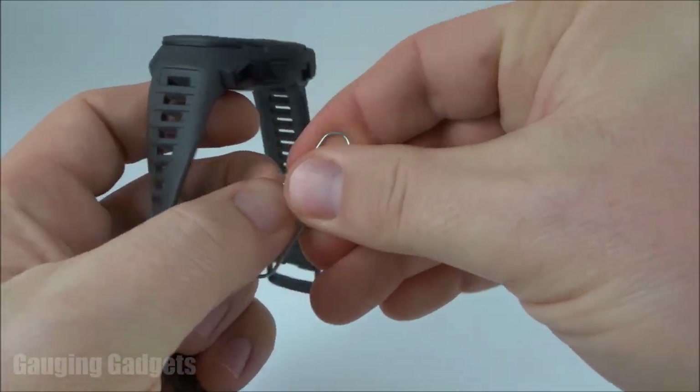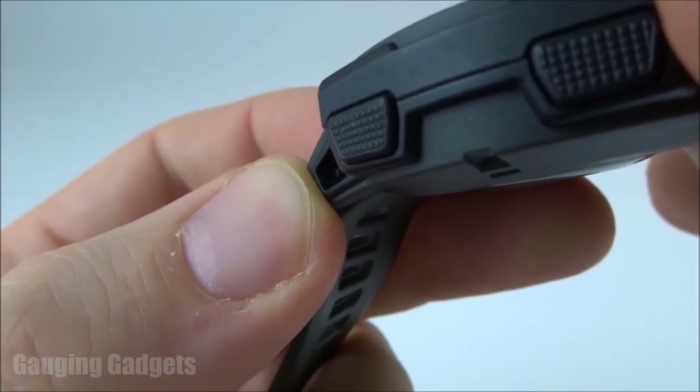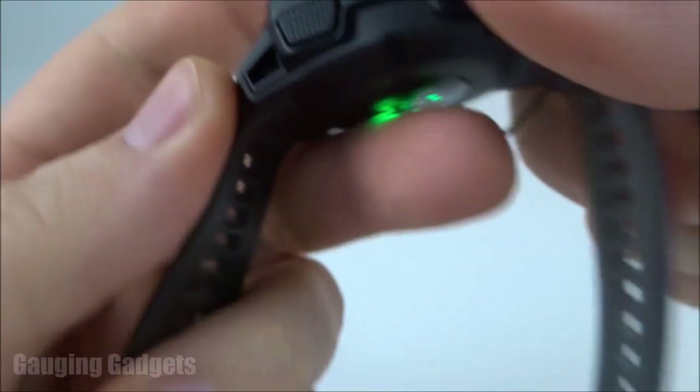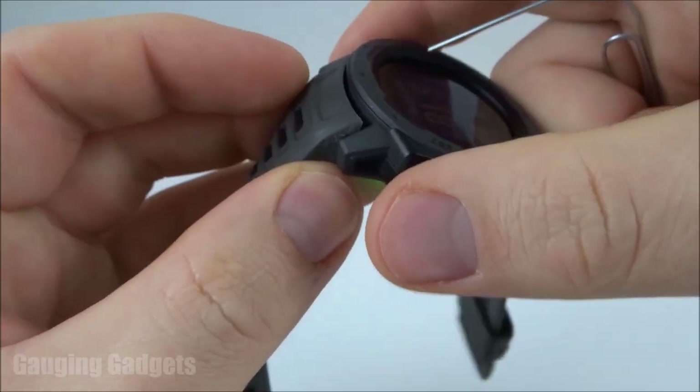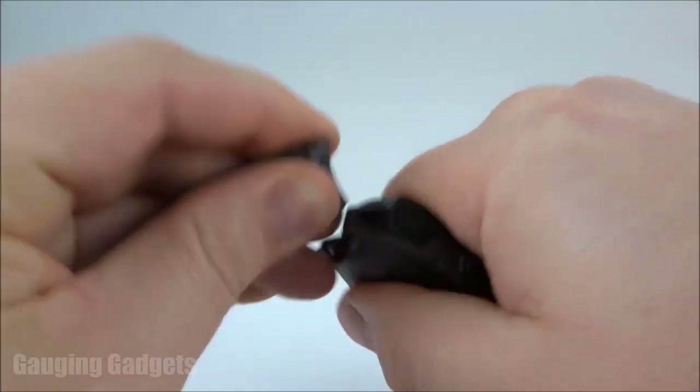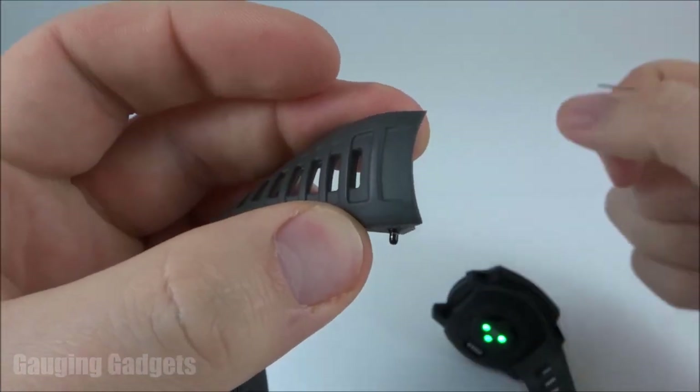I'm going to bend this paper clip so that it has a straight side. And as you can see, that little reflection in there is where we need to push. So I'm going to stick the paper clip in there — it's going to quickly release the band and then I can just pull it out. And the watch band is completely removed.